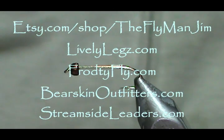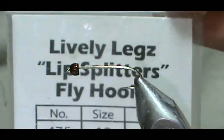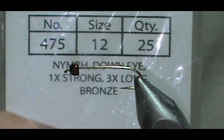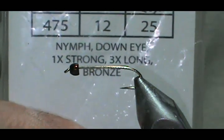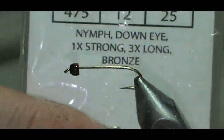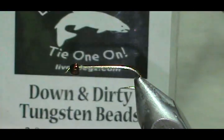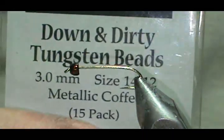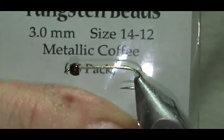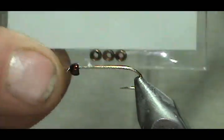Welcome back to another edition of Fly Tying with Jim Mashura. Today I'm going to tie a Lively Legs Rusty Pheasant Tail Prince. The hook I have on the vise is the Lively Legs Lip Splitter, the 475 size 12. It is one extra strong and three extra long. The bead on there is a Lively Legs Tungsten bead, 3mm for size 12-14 — this is metallic coffee, a really nice color.